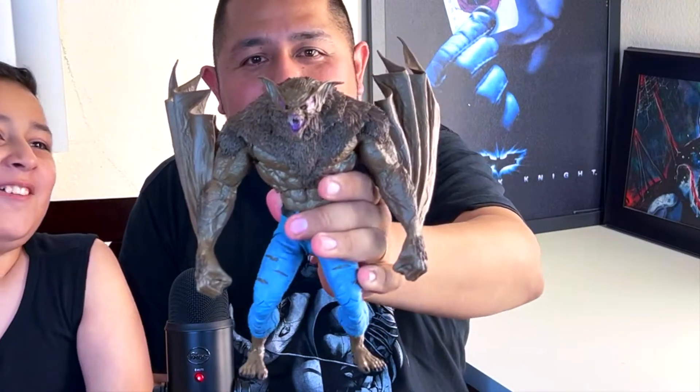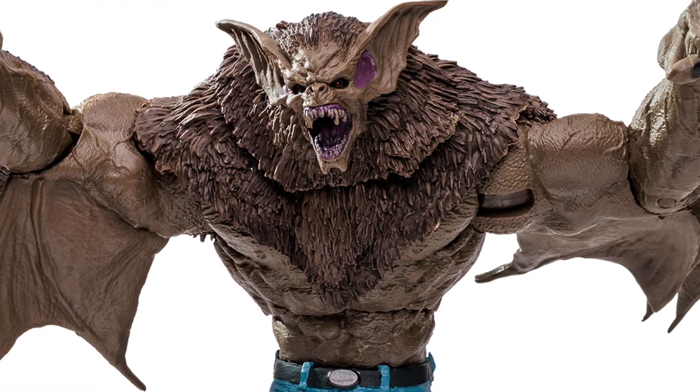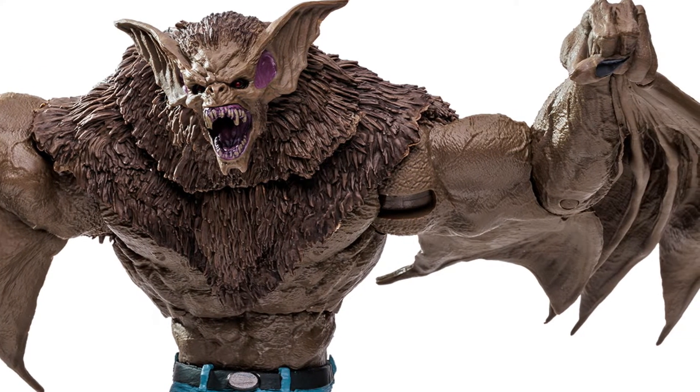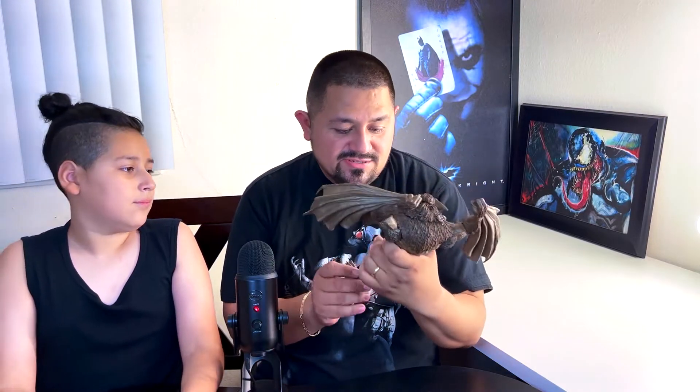Sorry, technical difficulties. And there he is — Man Bat! Look at that. Look at the size of Man Bat versus the size of my head — pretty much the whole size of my head. This guy is heavy, honestly. He has the face only a mother could love. It would be cool if you could spread his wings like he's flying. The wings are attached to his wrists so you can't move them independently.